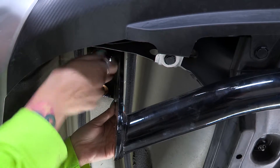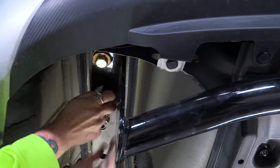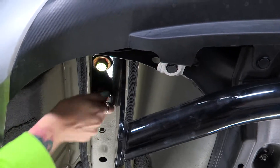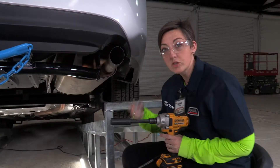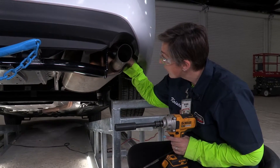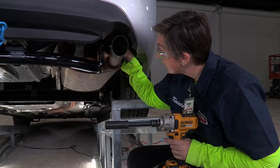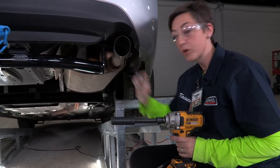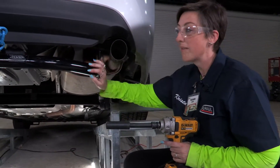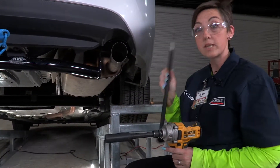We're just going to hand-tighten these down and then go over to the passenger side and repeat the exact same process. I was running into a little trouble trying to get this last bolt in here in the rear space — it looks like it's trying to go in at an angle.